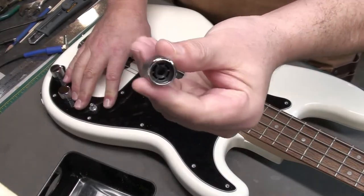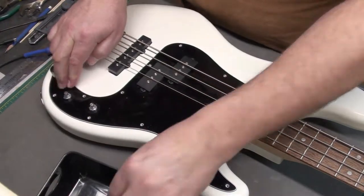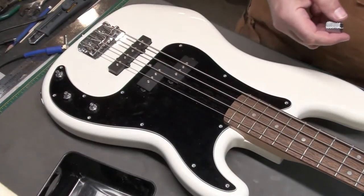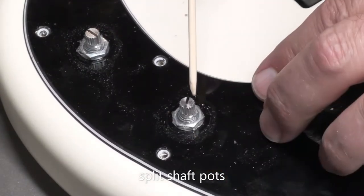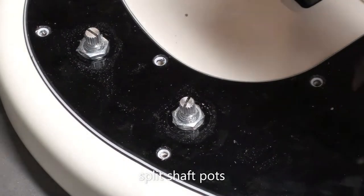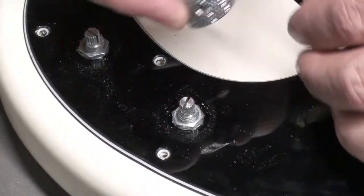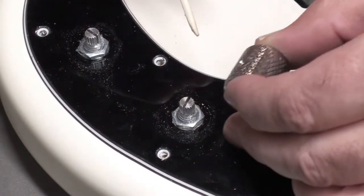These control knobs are just press-fit, so just pull them out — they should come out relatively easily. I just wanted to show you a close-up of the split shaft pot. Split shaft is meant for the press-fit knobs, not for the knobs that have the little set screw. You need a solid shaft for those.